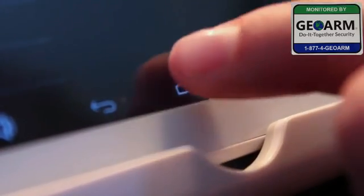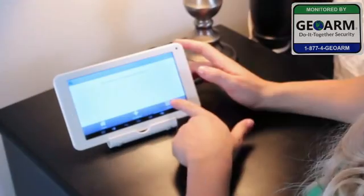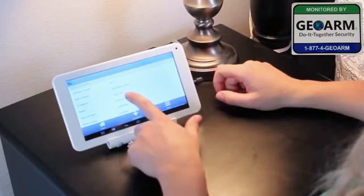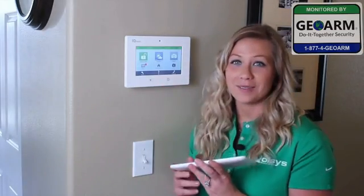Then touch the Home button at the bottom of the screen. Next, you need your IP address. Touch More, scroll down to About, and there you go. I like to bring the IQ2 with me so I can refer to it while pairing with the IQ panel.